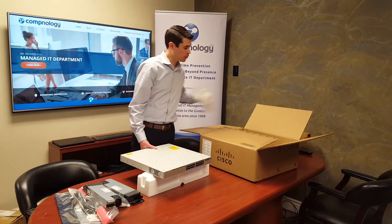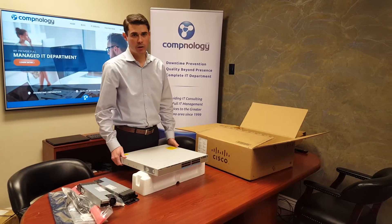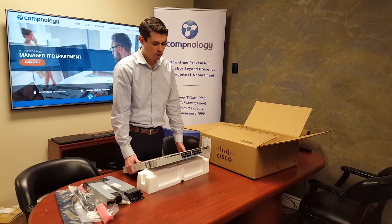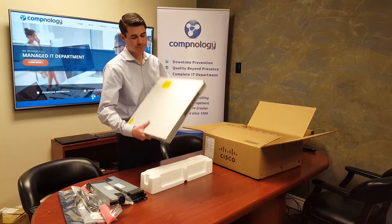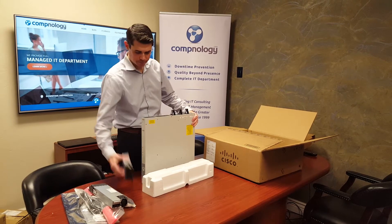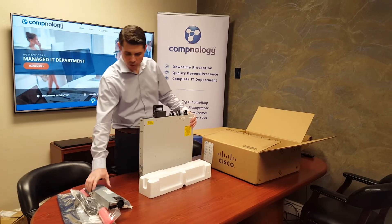But if you want to get 24 10-gig ports without POE, that's not going to work. Once you go full 10-gig, they only have the POE version. So again, this is the C9300-24UX. We'll put these power supplies in — they really click in pretty easy. Nice click, nice hard snap.